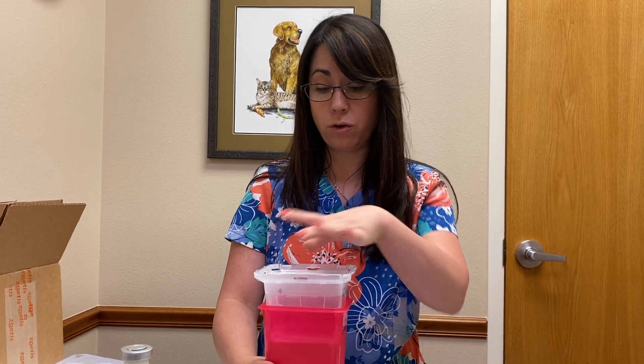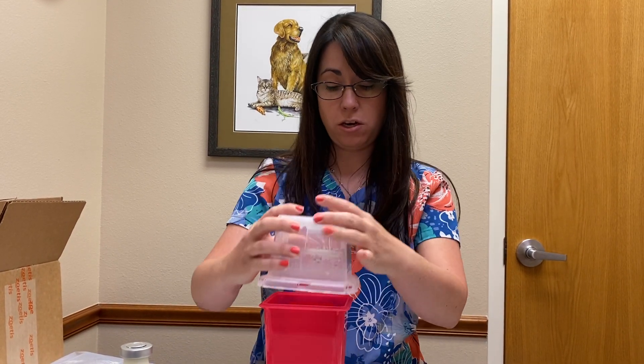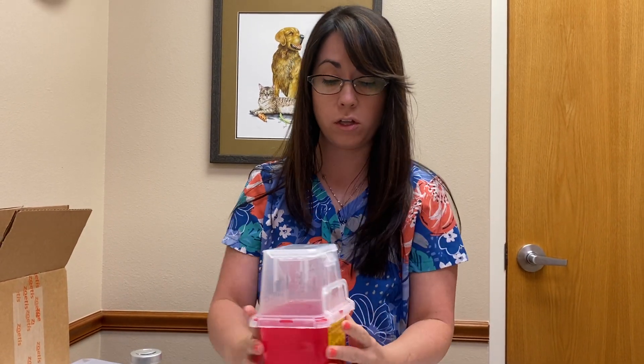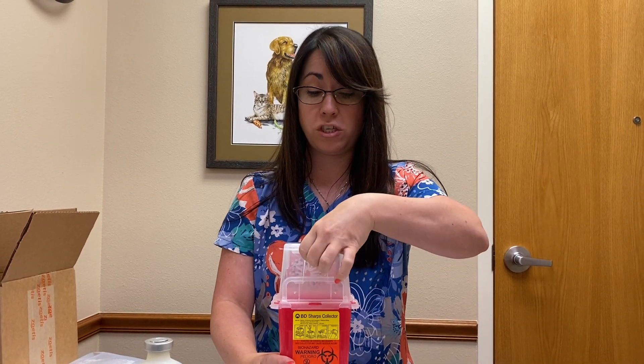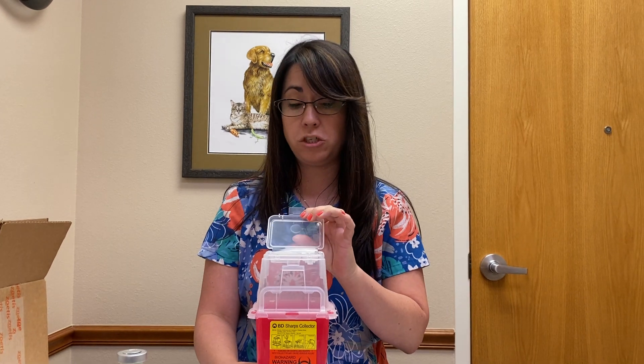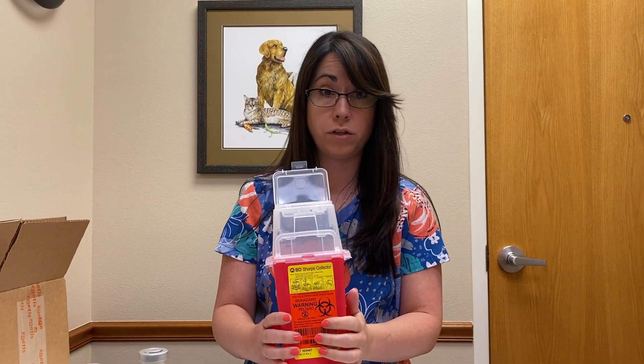You're also going to have a sharps container so that you can appropriately dispose of those needles. When you get the sharps container, go ahead and push the top down until you feel it all click. When you dispose of the needle, make sure you just dispose of the needle and not the entire syringe, as you'll be giving multiple injections and this container will not hold all of the syringes.